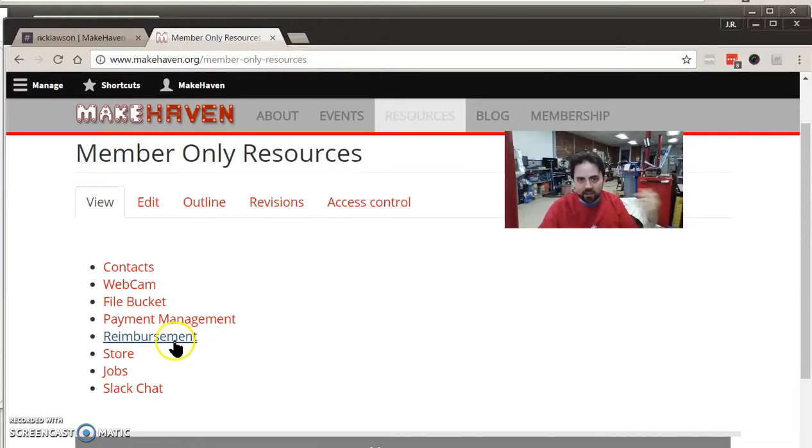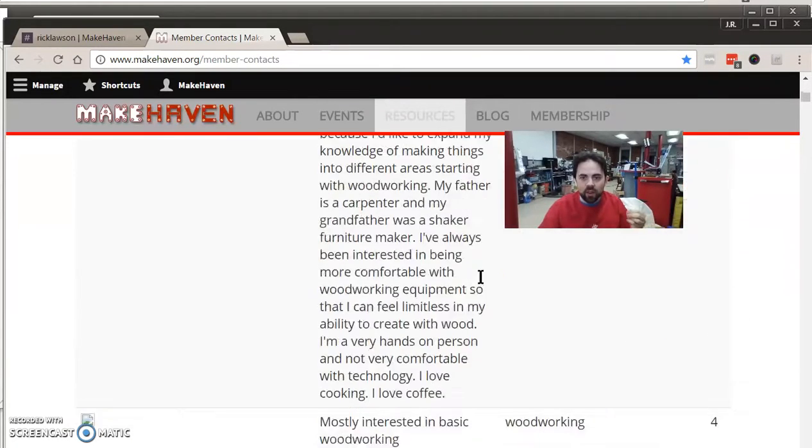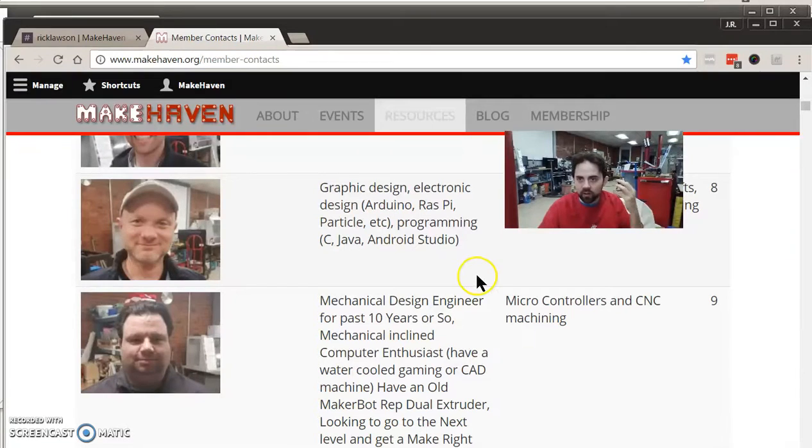There's a link to the Slack chat and a link for managing your membership payments. There's also — and I find this one of the most important resources — a list of contacts. On that page, when you register as a member you've created a bio, and you'll find images, names, and descriptions for people in the membership. So if you forget a name it's useful to come back here, or if you want to do a project and you're looking for a team, you might look at whose interests align with your own.